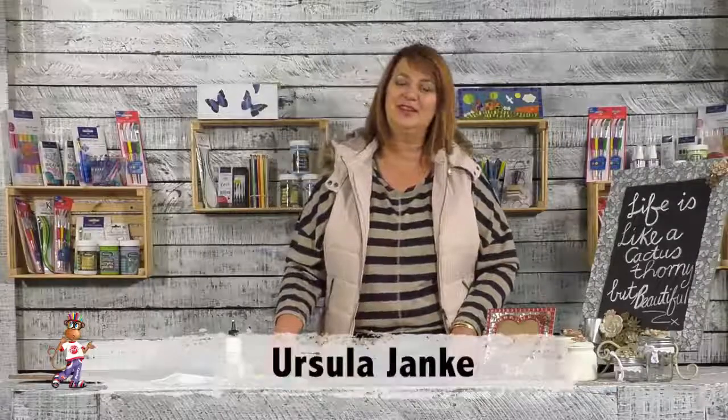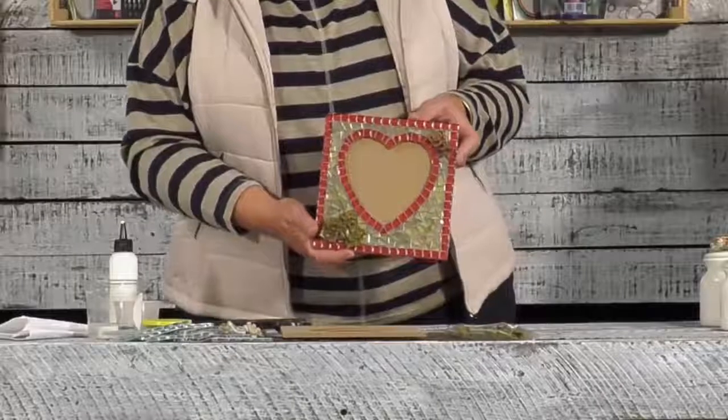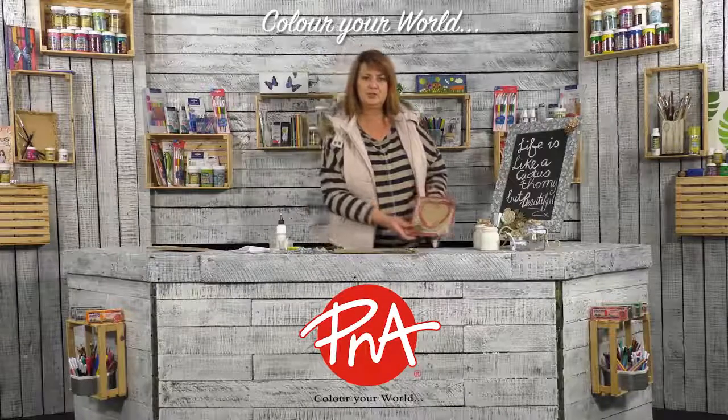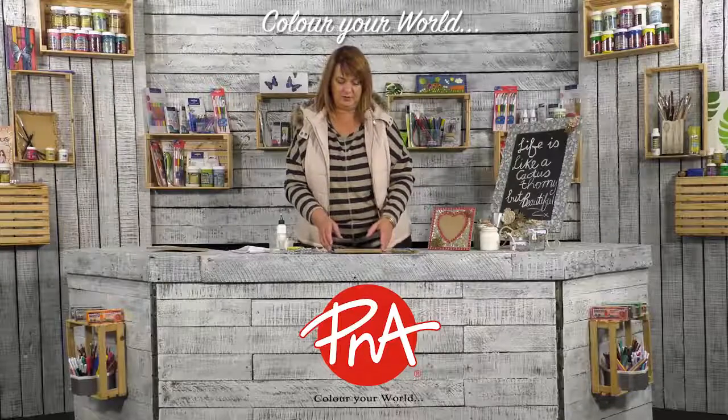Hi, good day. My name is Ursula Janky and I'm from The Clay Club. Today we're going to show you our new exciting range of our little succulents that we make on a beautiful little heart frame. This is what it's going to look like at the end of the day. So we're going to make one of these frames today — I'm going to take you through the step-by-step process on how to actually make this photo frame.